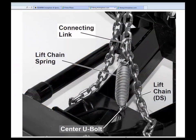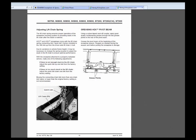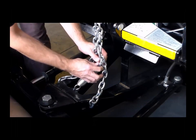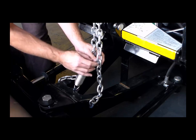The lift chain spring ensures proper operation of the snow plow mounting system by providing slack in the lift chain after the blade is lowered. Due to variations in vehicle frame height, it may be necessary to adjust the spring location to ensure optimal performance. If you encounter mounting or dismounting difficulty, the attachment point of the connecting chain link and spring can be changed to add or remove slack from the lift chain.